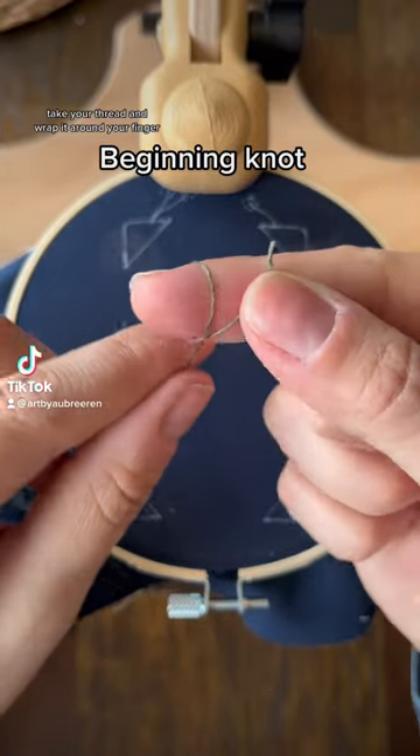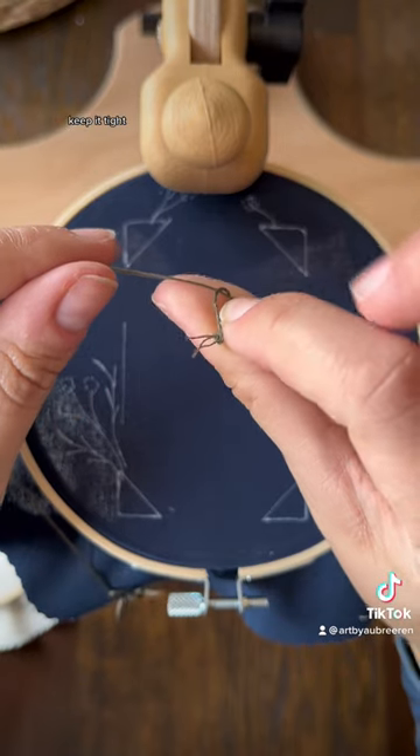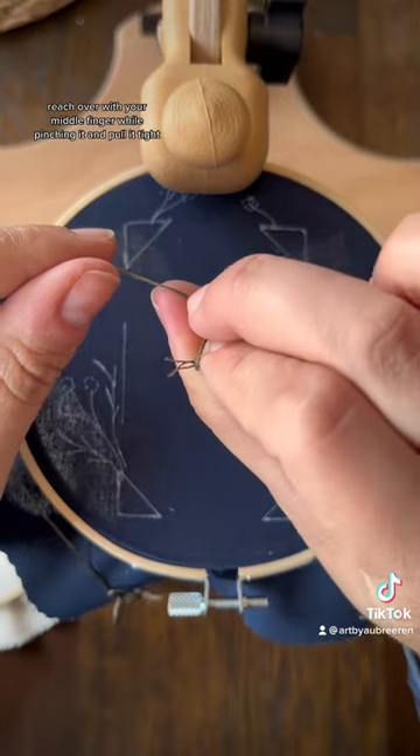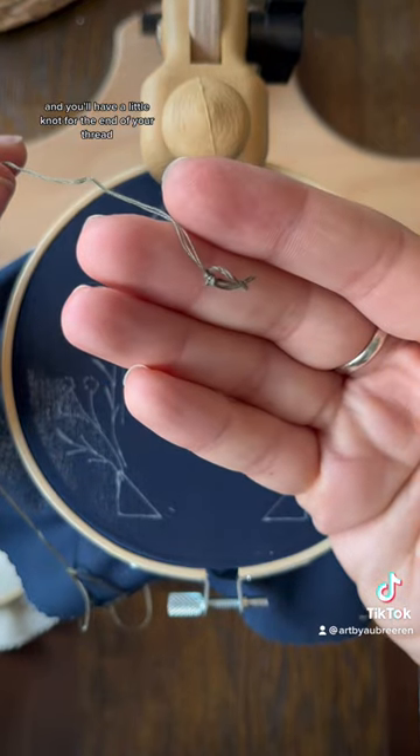Take your thread and wrap it around your finger. Roll with your thumb. Keep it tight. Reach over with your middle finger while pinching it and pull it tight, and you'll have a little knot at the end of your thread.